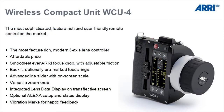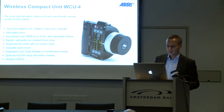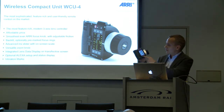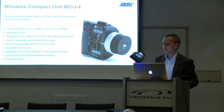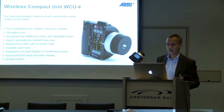It has a new design focus knob, which is very smooth with adjustable friction. That focus knob is also backlit, so you see it very well in the dark. It has an advanced iris slider, which has its scale on the screen — a transflective screen, so you see it even in bright sunlight and can read the markings very well.